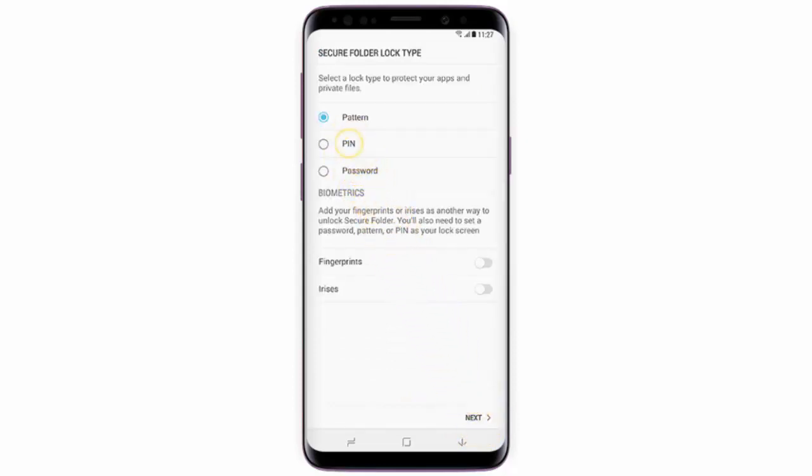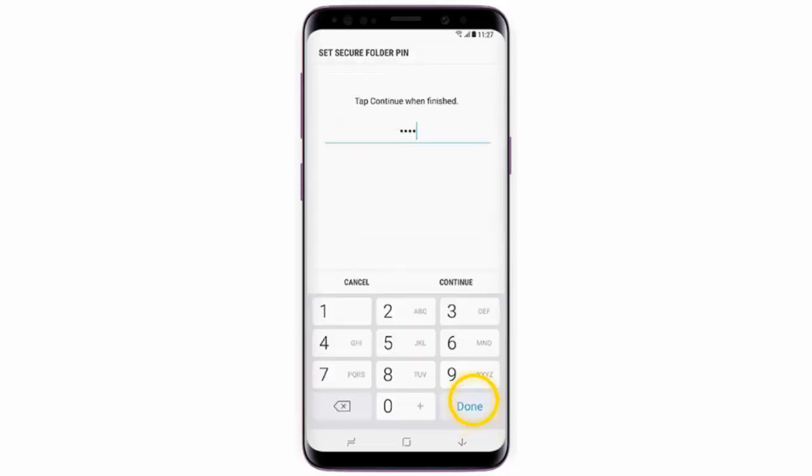Now select a method to secure your folder. I will select PIN code and then tap next. Enter your PIN code and then tap continue. Re-enter the PIN code and then tap OK.